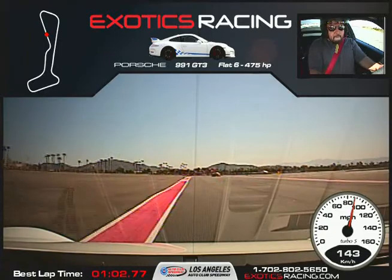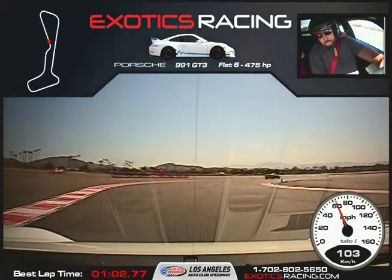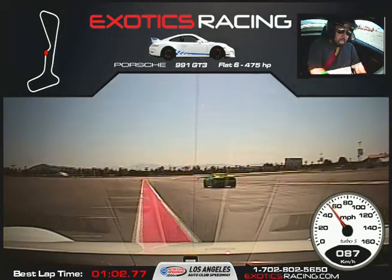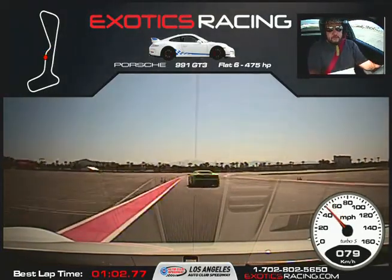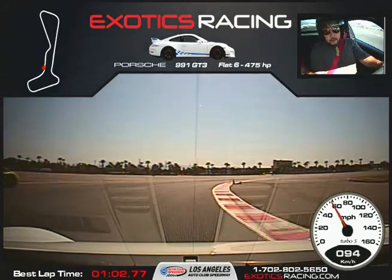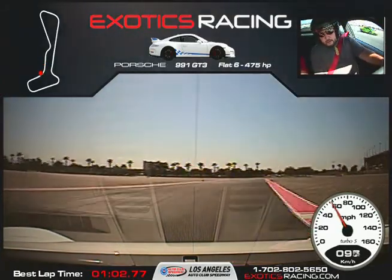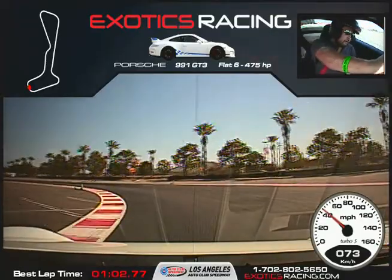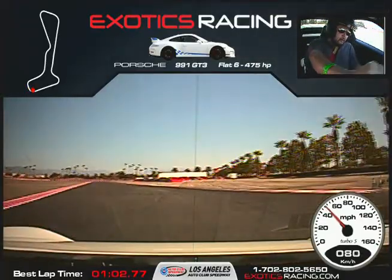Now hard on the brakes. Turn it to the right, nice and smooth. Turn it to the left. We're going to pass them on the right here. Squeeze the throttle, keep turning. Pull full throttle here. Back on the brakes, release the brakes, turn it to the left. Start squeezing the throttle, unwind the steering wheel. Full throttle here.